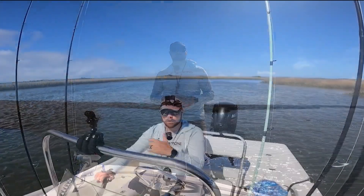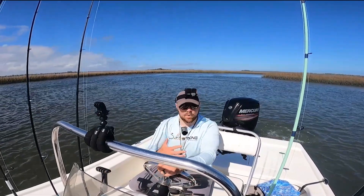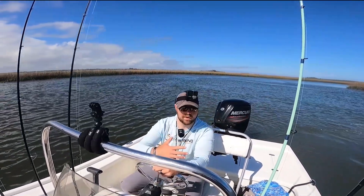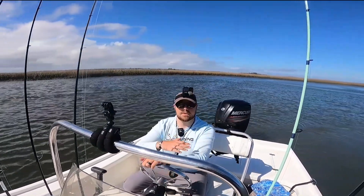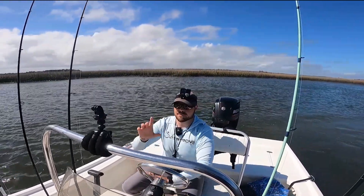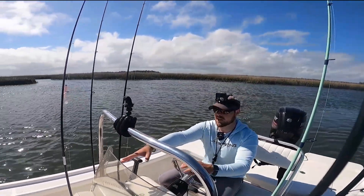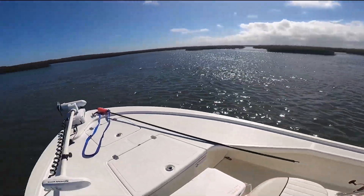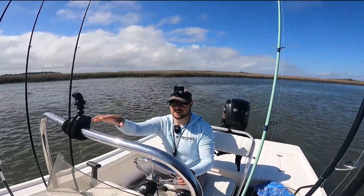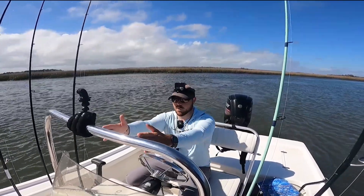We're about to approach our spot here — we're going to be coming up on a point. The first thing you want to do as you start to approach is go in nice and easy with no wake, because you want to be as quiet as possible. Already have your boat stick set up and ready — I went ahead and got it ready because I'm by myself, so all I have to do is grab the stick and put it in once the boat has come to a stop.